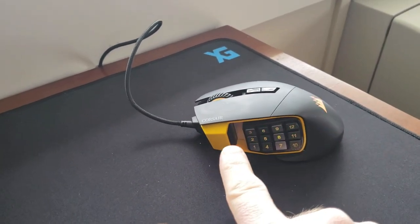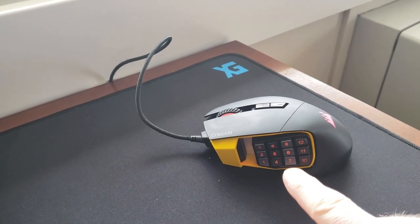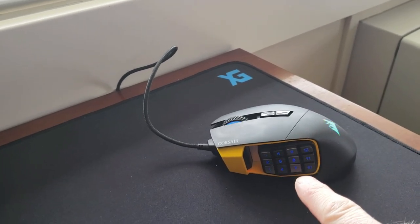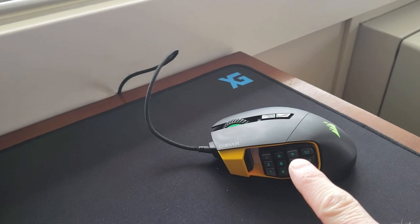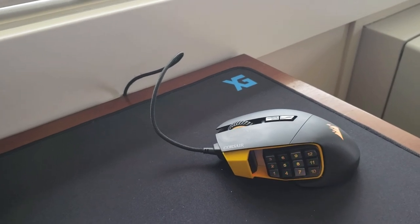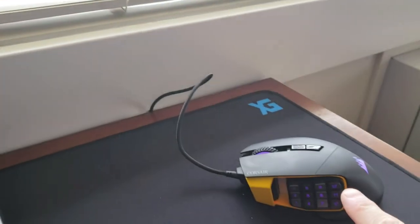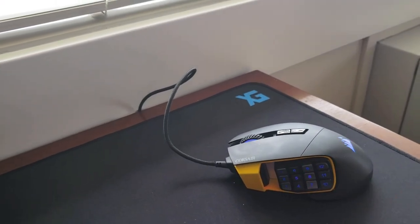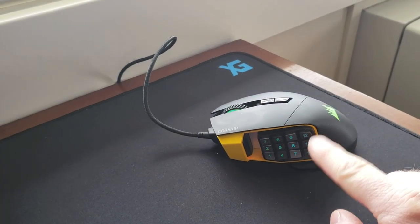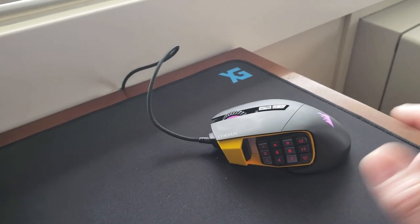I've programmed these front buttons here: one, two, three are floor, wall, and ramp. And then four, five, six, seven are my first four weapons. Number nine is my fifth slot, number eight being my reload. Crouch is on number 11 just because it's easy to get at. I'm going to change it so crouch is on 10 and reload is on 12, and I'm not sure what I'm going to put on 11 yet — I may even just leave it blank.